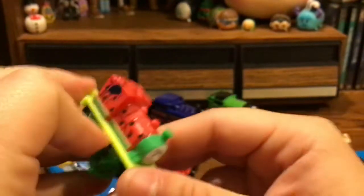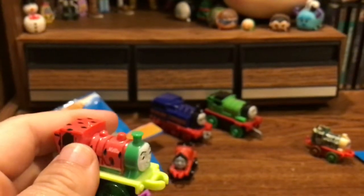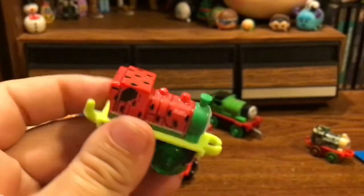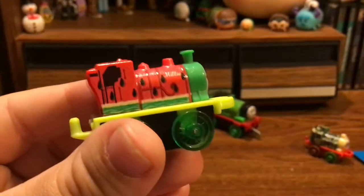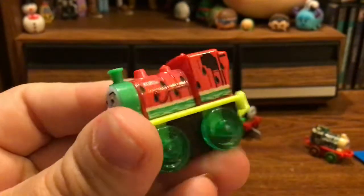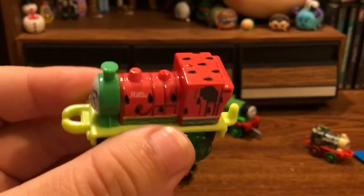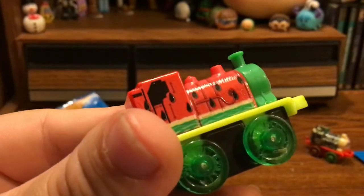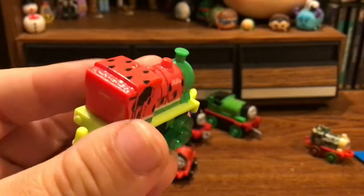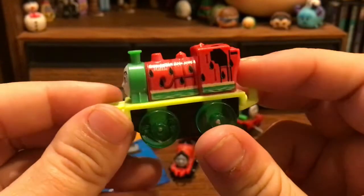Let's go ahead and move on. Oh, I've got this one. Is it Emily? No — Millie, sorry. I don't know why I thought this was Emily. So this is Watermelon Millie — I remember now. I think I opened this one on camera actually. I really do love this paint job for Millie. It's just a really cute paint job in general. I love the theming — it's very summery, which is really fitting since it is summer now. So there — it's Millie. Let's see who we have in our last bag.